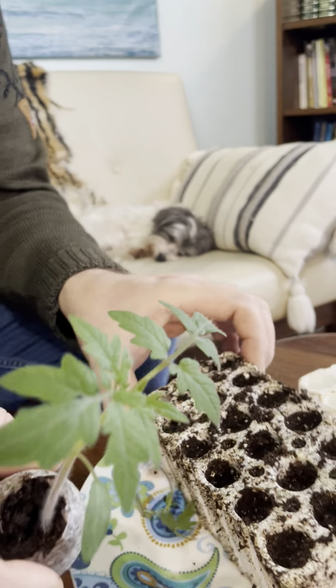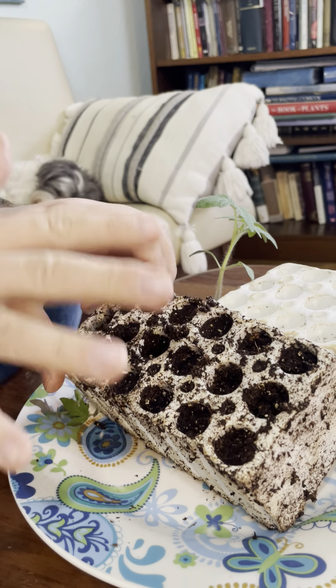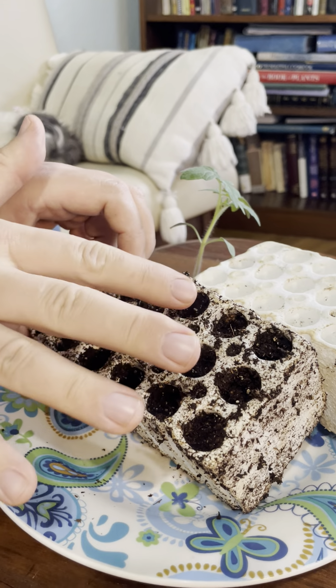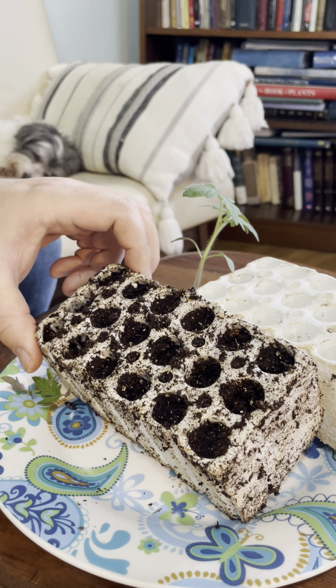Another option are modular seed trays, which I really love for having a high density to start with. I like to start a lot of plants but I don't have a lot of space in my house to start them.